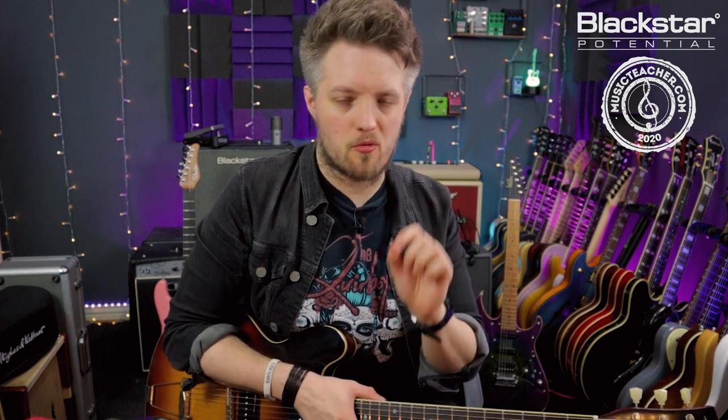Let me know down in the comments how you've gotten on with vibrato, what your favorite type of vibrato is, and which player you think has the best vibrato. Thank you all so much for watching — I hope you've enjoyed this lesson. Let us know if there are any other topics you'd like to see us cover. Don't forget to check out Blackstar Amplification on YouTube for more videos like this, and if you're looking for a guitar teacher, please check out musicteacher.com — there's a great network of teachers all around the UK ready to help you out.